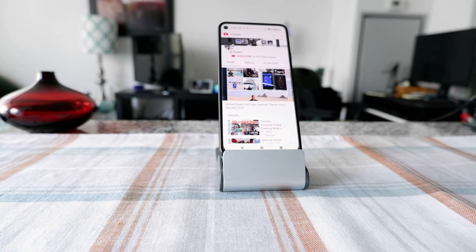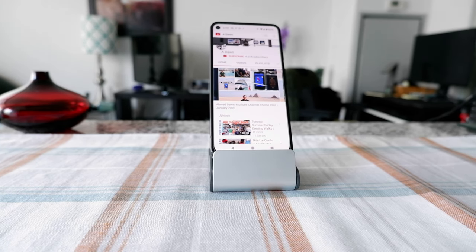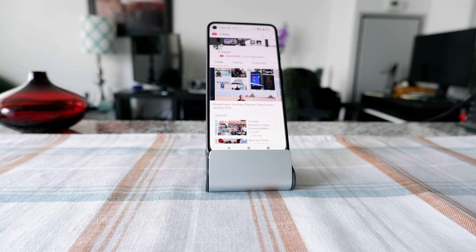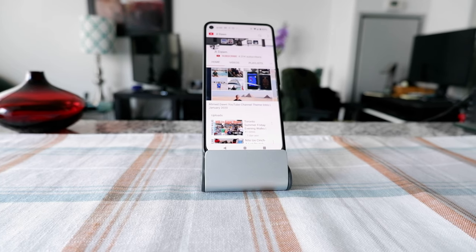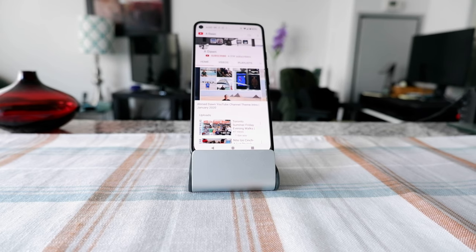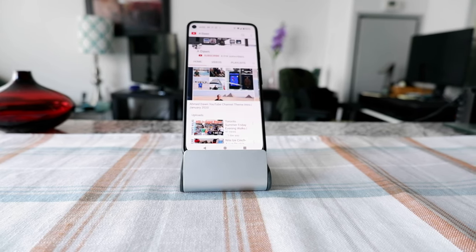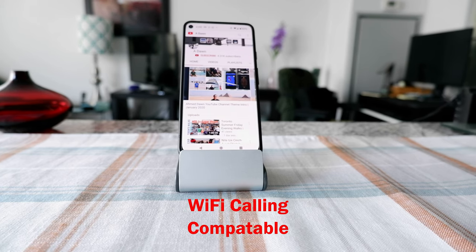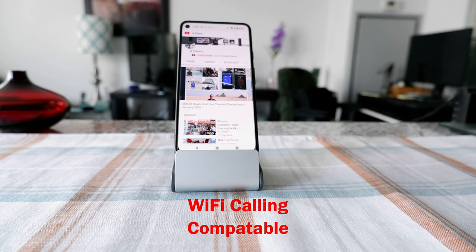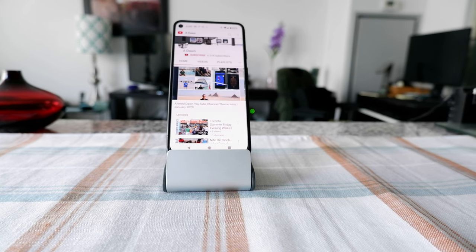Let me start with explaining what Wi-Fi calling is. Wi-Fi calling is a feature which lets you use your phone anywhere in the world. All you have to do is have Wi-Fi connected to your phone, and you have to have a phone and a service provider which are Wi-Fi compatible.